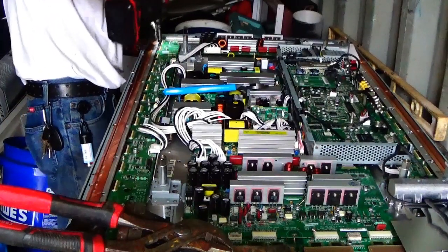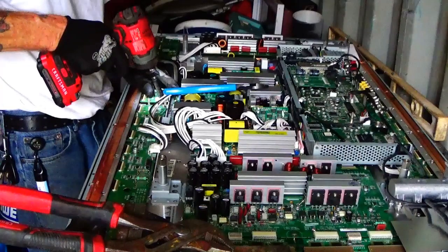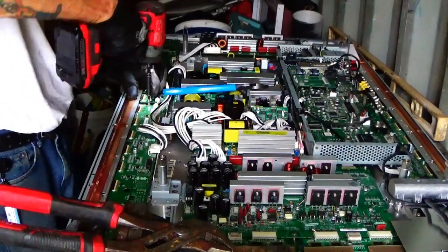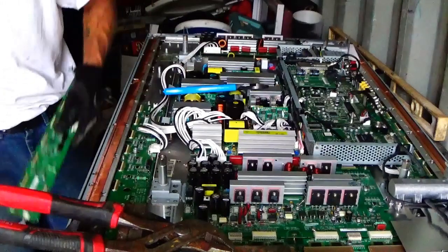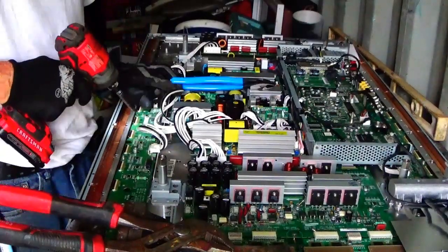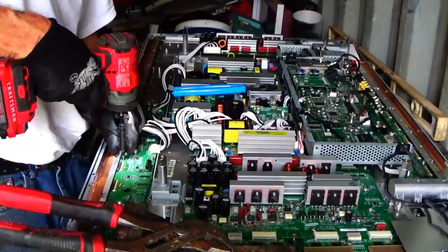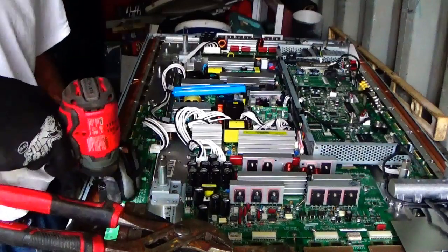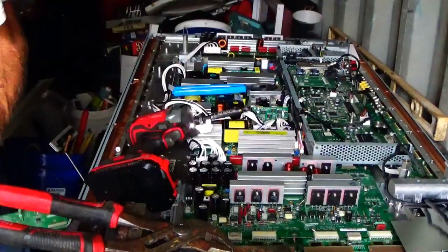I'm just taking out every single screw I come to. It's a big piece right here, I'm telling you — it's huge, it's going to be a lot of money in this thing once you break it down. Like I said, I'm setting everything down here with my other stuff. I'll process all them boards later — I'm just wanting to get everything apart. Get it all apart, see what I can get for it later.